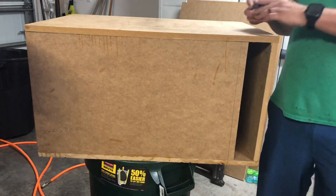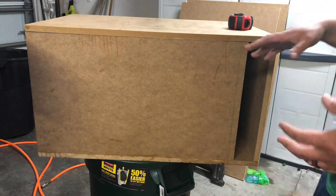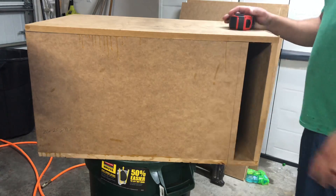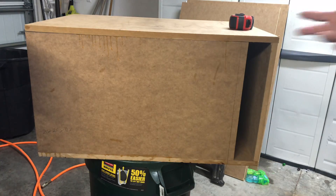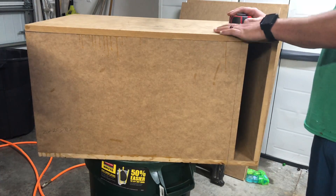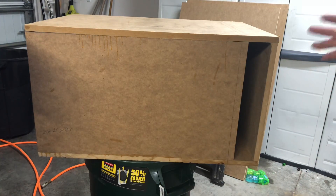Always make sure you let your box dry before testing it, unless you're doing a dry test — drill a couple of screw holes, screw it together, test fit it, sound test it on low power, then take it apart and glue it. I use two-inch brad nails and wood glue, clamped together, then sand it and paint it — splatter paint or a solid color. If you do an epoxy base coat on MDF subwoofer boxes, you'll get the best results. You can use automotive paint, buff it out, and even clear coat it.